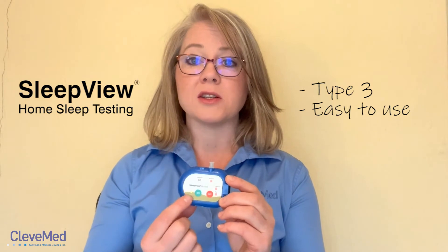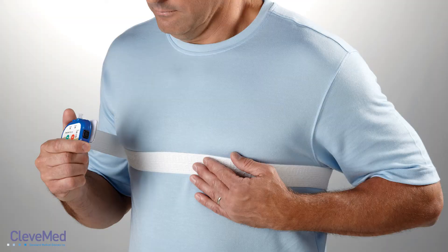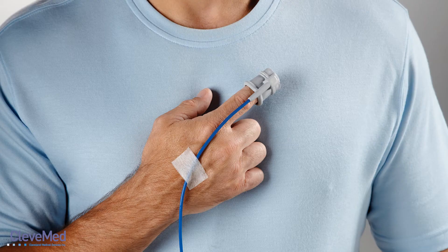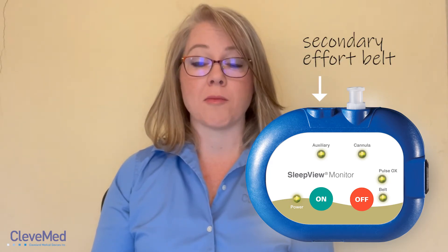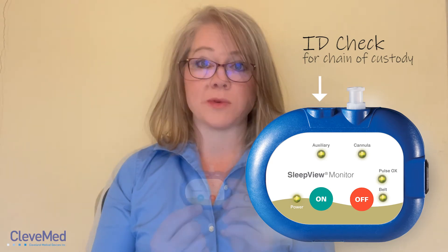It is a type 3 device that has easy to use buttons for patients to understand they have the device turned on correctly with green lights. It uses a soft respiratory effort belt, an oral nasal cannula, and a soft boot pull socks. The SleepView also has an auxiliary port that you can add a secondary effort belt, thermal sensor, or ID check for chain of custody options.